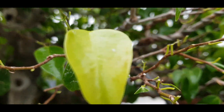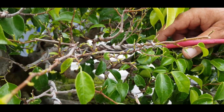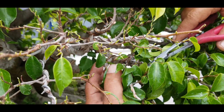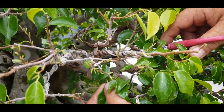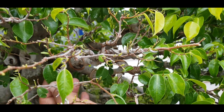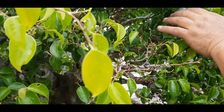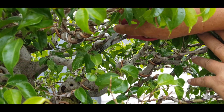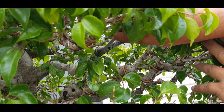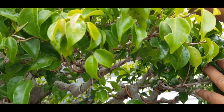Seperti ini kita potong. Ini tunas-tunas liar, tidak kita perlukan. Ini tunas liar, tidak kita perlukan, ini dipotong. Ini tunas liar — kita buang semua.